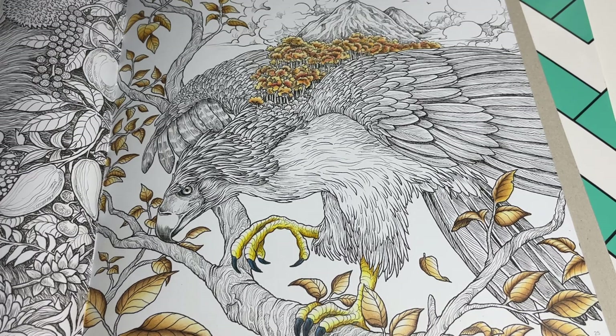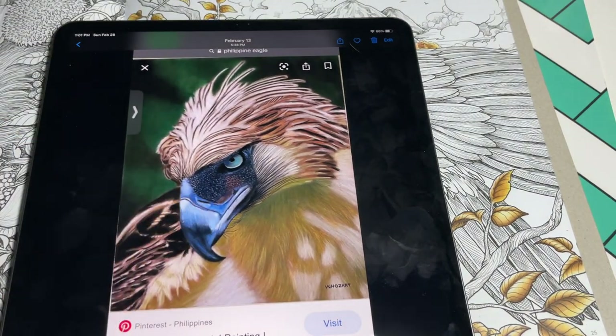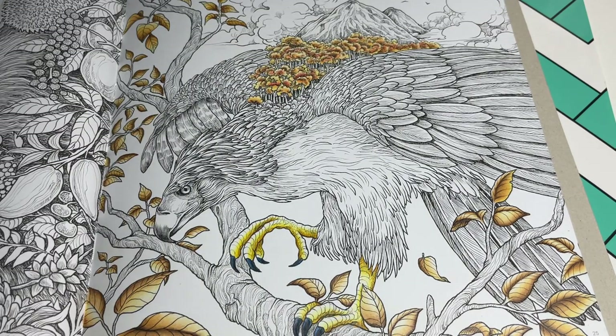His beak is quite an interesting beak from what I've seen from Google. We got some blues and some darker blues and some lighter blues going on - that's what we're rolling with today.